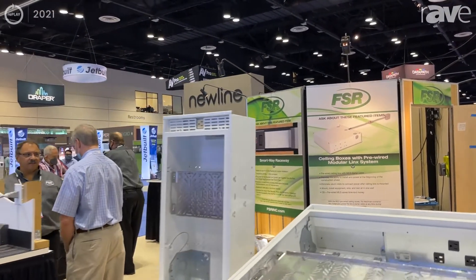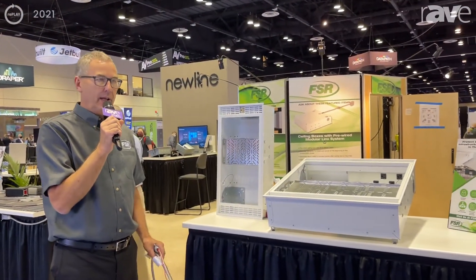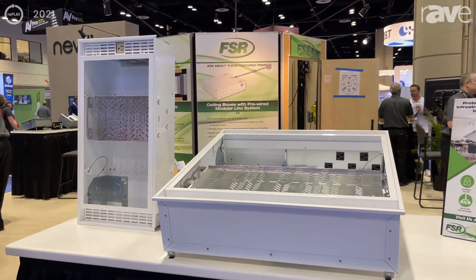Hi, this is Chas Porter with FSR here at Infocom 2021, and here we're showing off our brand new family of ceiling boxes, the CBMLS.